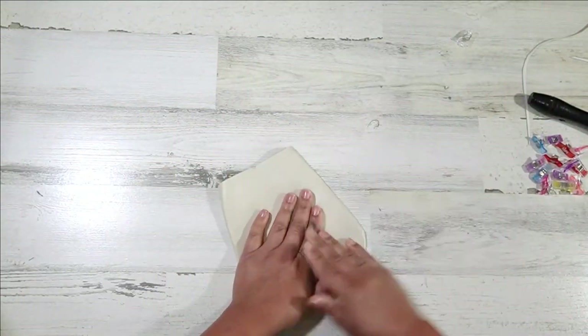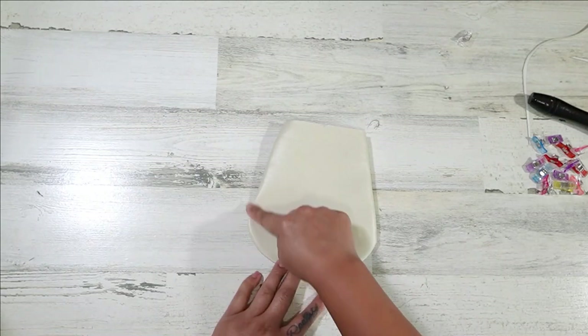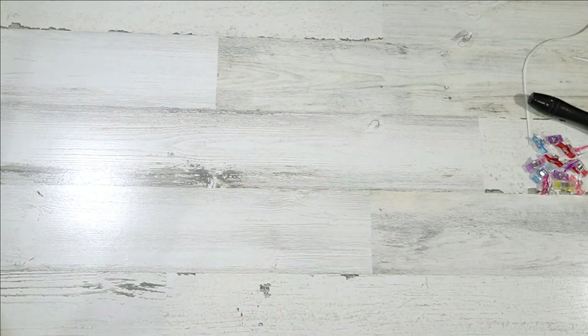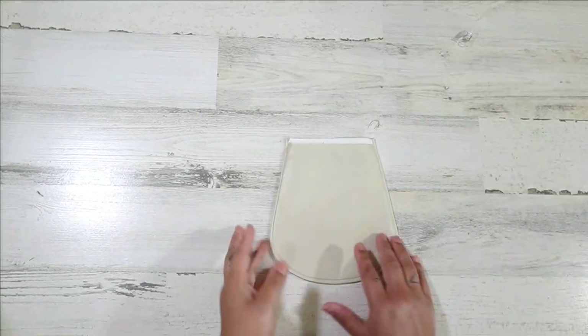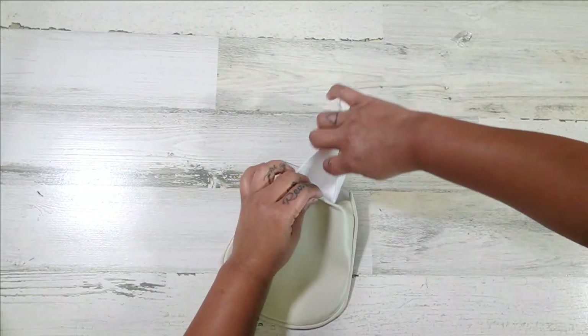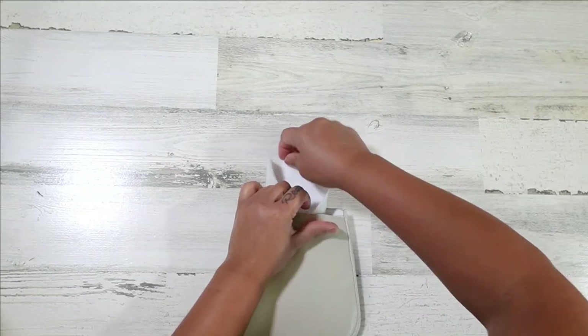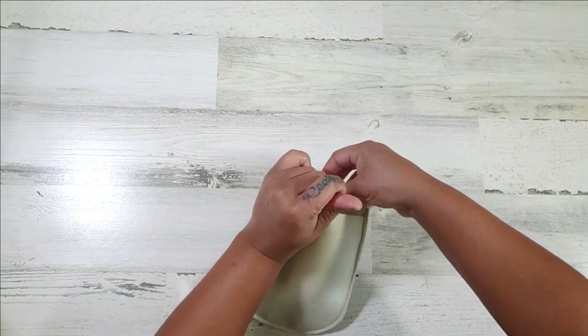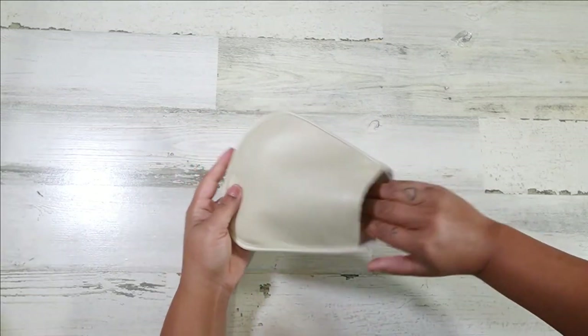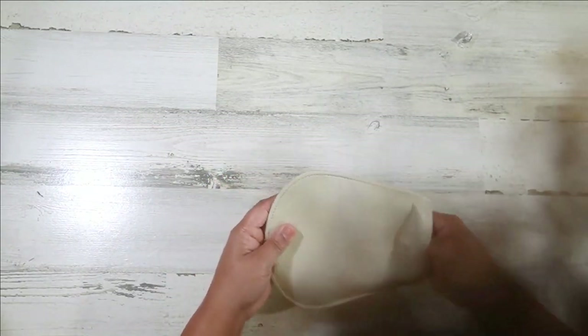Now I am going to do a top stitch around the edge at one-eighth of an inch seam allowance. Okay, so we've got it top stitched. I do have a little piece of stabilizer that I cut out — this is Pelon Peltex 70 — and I'm going to slide it in because I wanted just a little bit more stability on this flap. I don't like when my flaps are flimsy. So I slid that in.